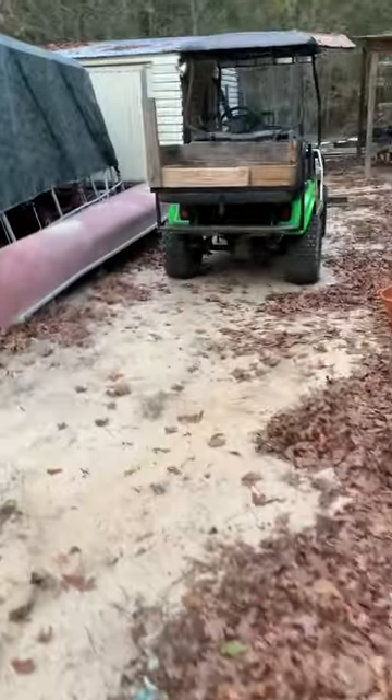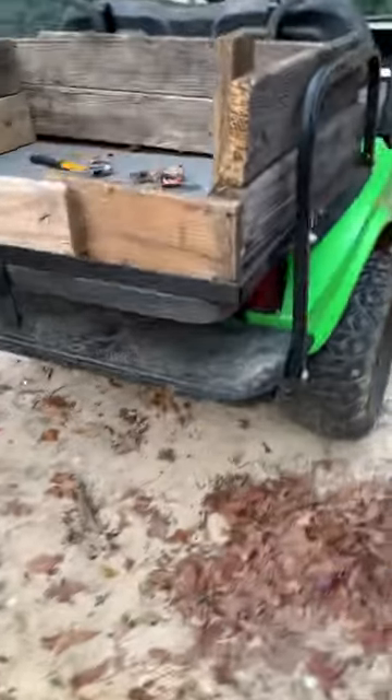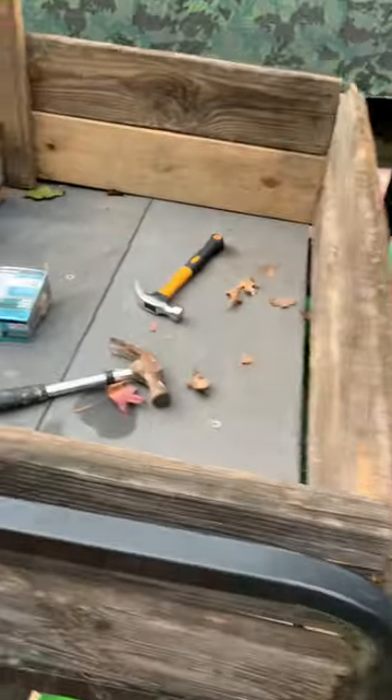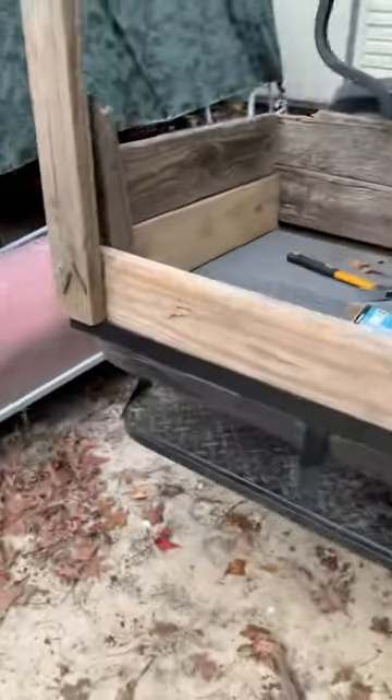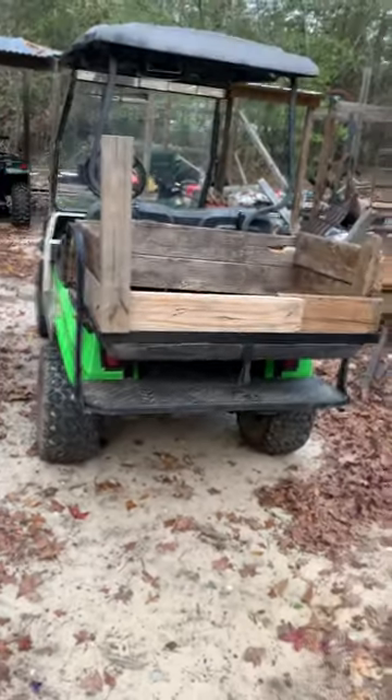That's gonna be it for this video — just showing y'all the thing I built for the golf cart. I think it's looking pretty good. Thanks for watching, please like and subscribe, and see you in the next video.